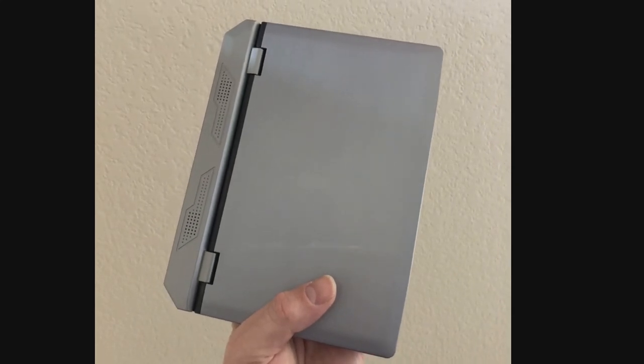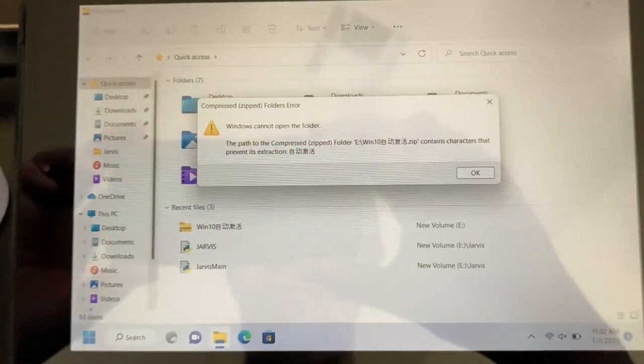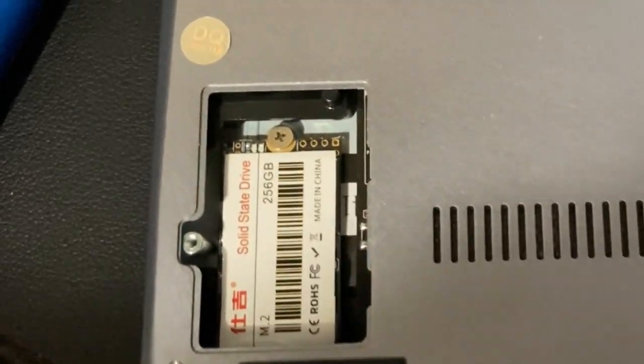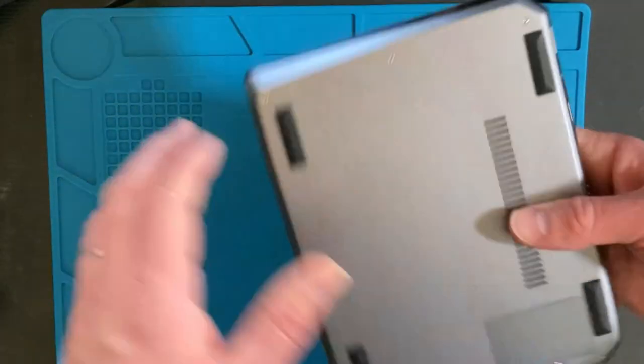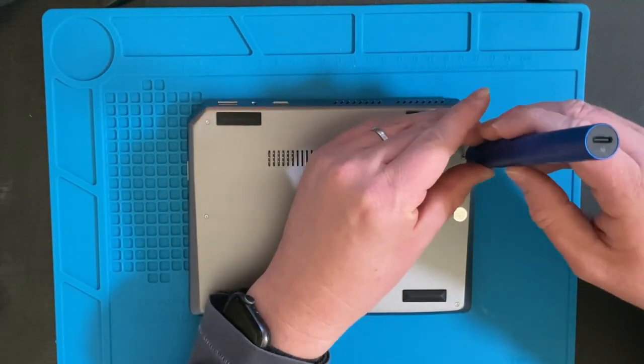I recently picked up a 7 inch mini laptop from AliExpress. Long story short, the best course of action to fix some of the issues is to reinstall Windows, and I decided I'm just going to take the old SSD out and replace it with a larger one. This was my plan originally anyway - that's why I bought the cheapest one.